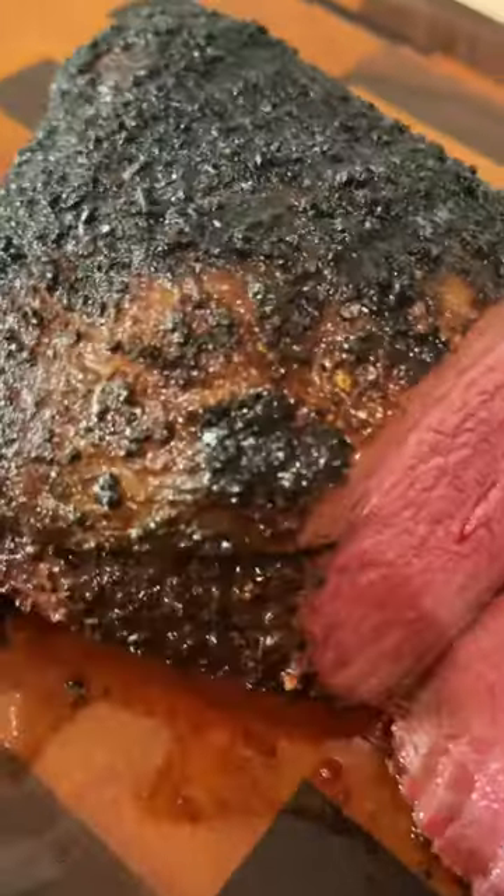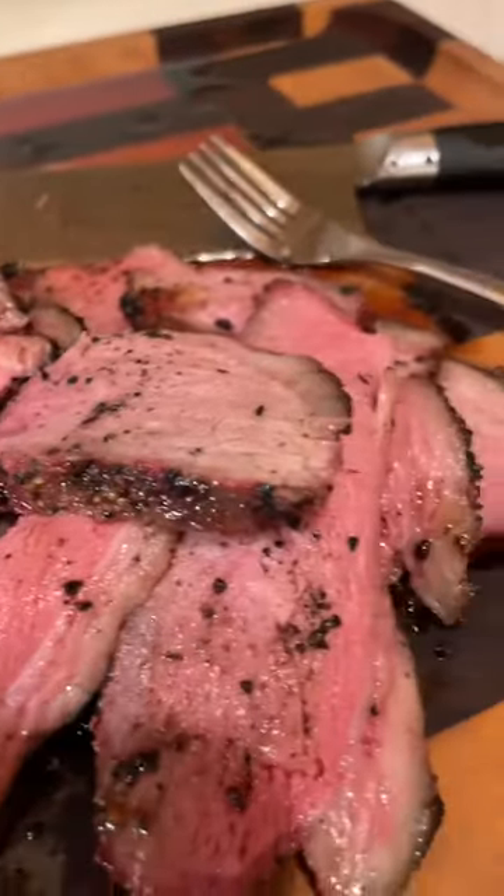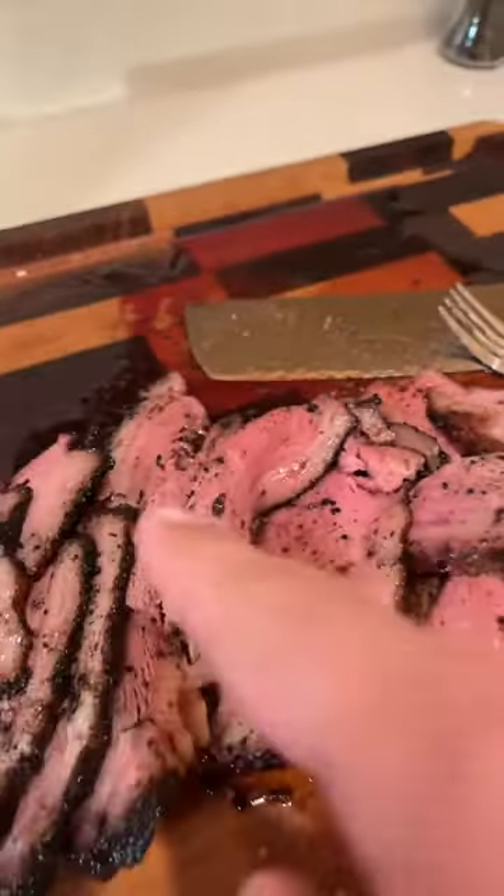Thin slices. Little picanha. Oh my — that's a picanha that you forgot about for two hours. Holy moly, look at that.